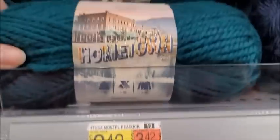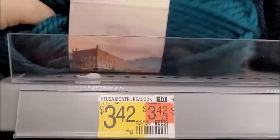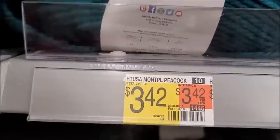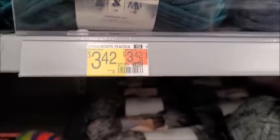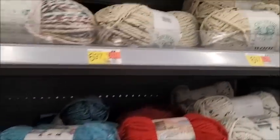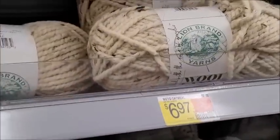Lion Brand Hometown is $3.42 here. Is that still made in the US? Probably not - made in Turkey. This is one of the last good yarns. I like Turkey yarn. Wiluse - I love Wiluse, it's kind of expensive though - $6.97 here. I mean it's a lot cheaper here than it is anywhere else.